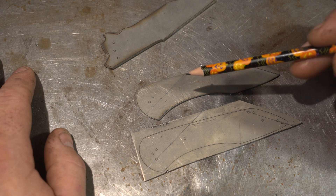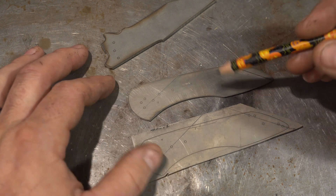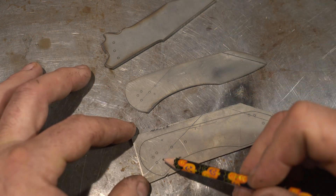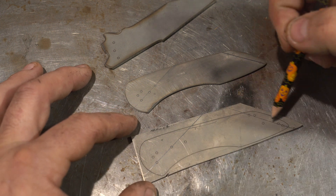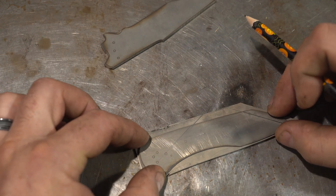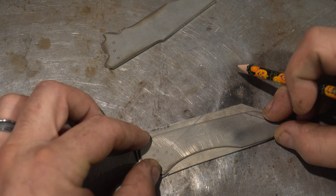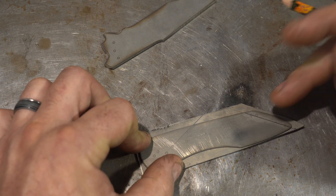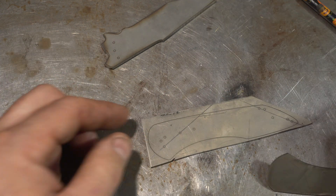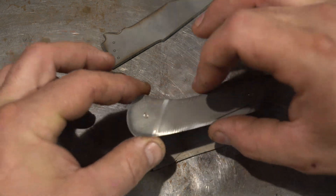We're back and ready to drill our holes. We're going to be gluing the two liners together with some CA glue so we can match up all the holes perfectly. I've picked any two holes and drew lines through them, and the same lines through the other liner — this lets you line them up perfectly. I just have one drop of CA glue on either side; don't go crazy with it.